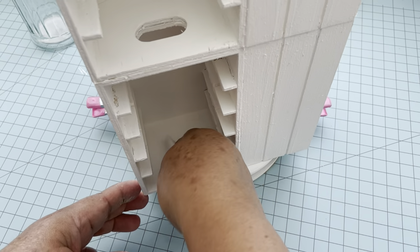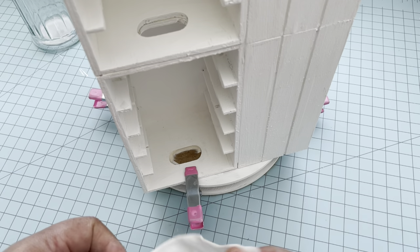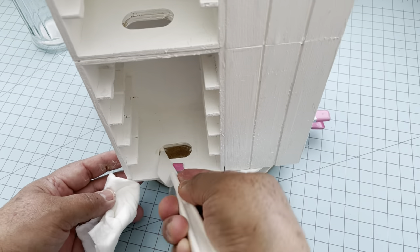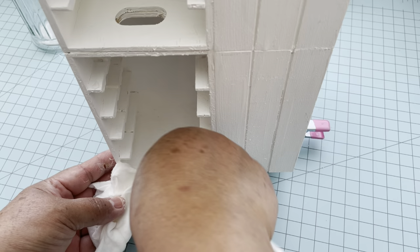While the glue was drying, I cleaned all the holes. You can use a wipe to clean all the glue that was inside, then paint them and let everything dry together.